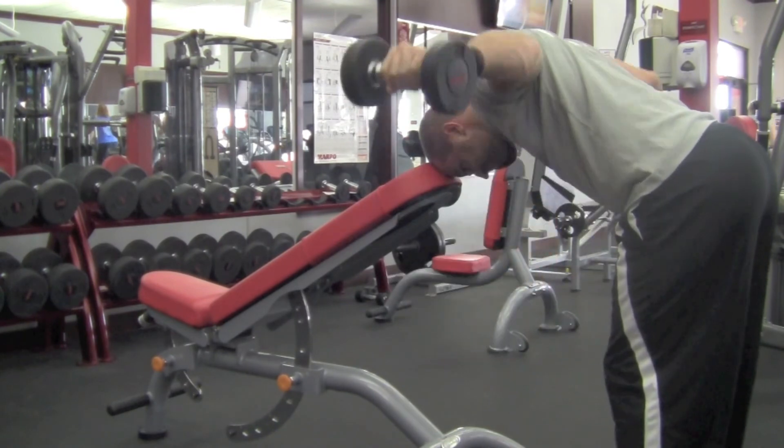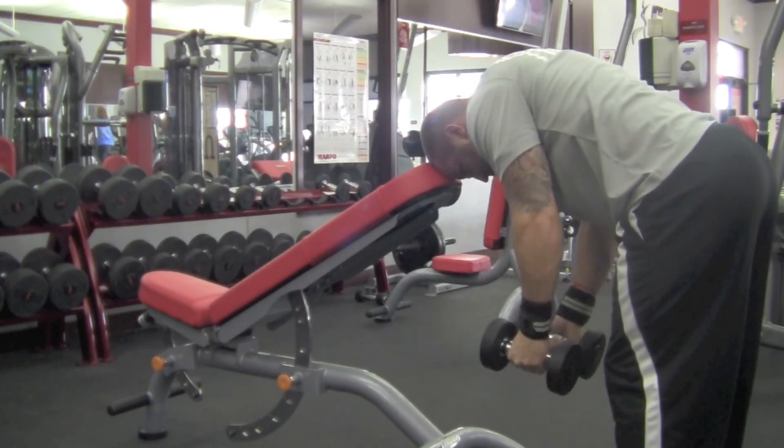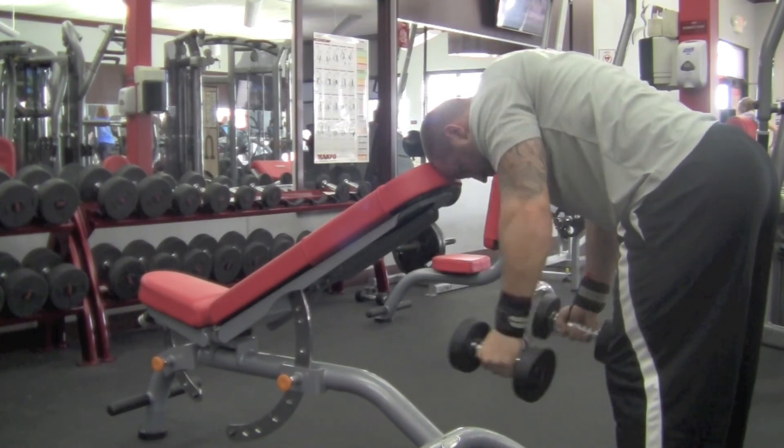Here we got a rear delt fly. I put my head on there and I teach my clients this way because you can depress the shoulders down and really squeeze those.